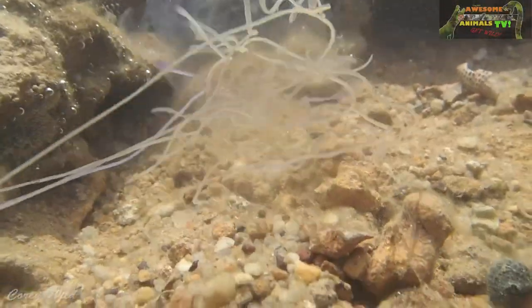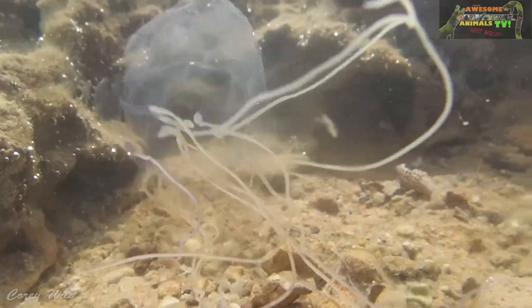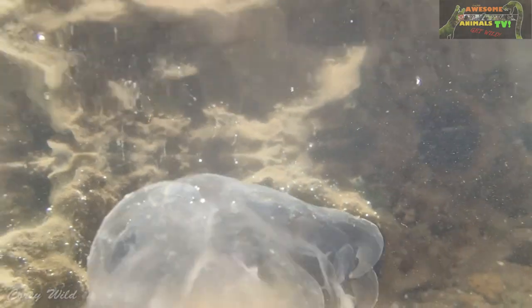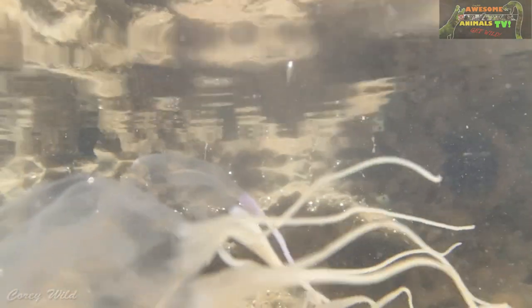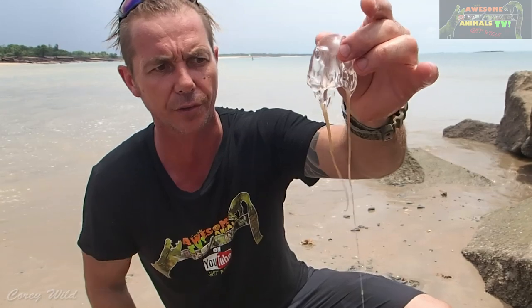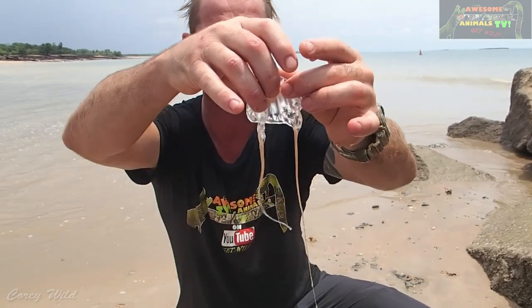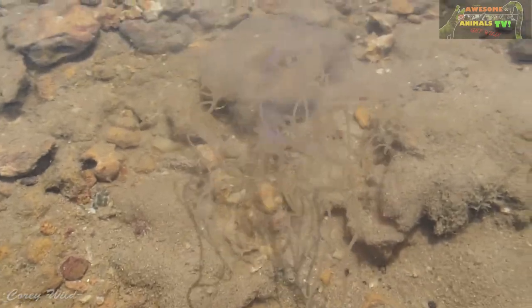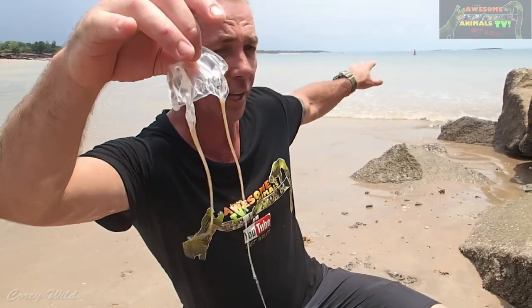In the tropics, if you get a box jellyfish sting — or also the little irukandji, which are only about the size of my fingernail — the first aid is vinegar. Vinegar neutralizes those stinging cells. You can see he's actually got four sets which hold the tentacles, and they are retractable.